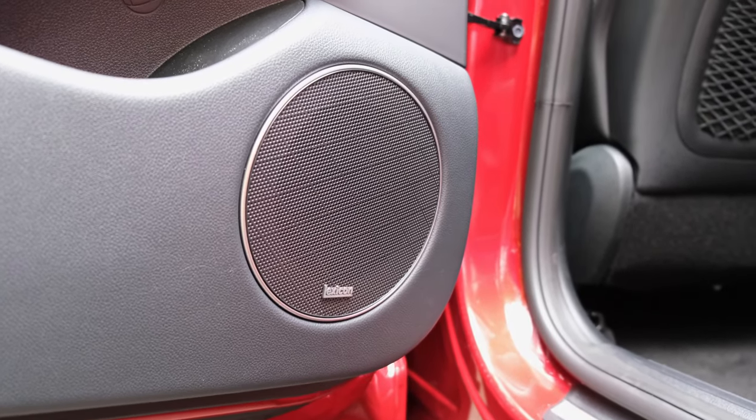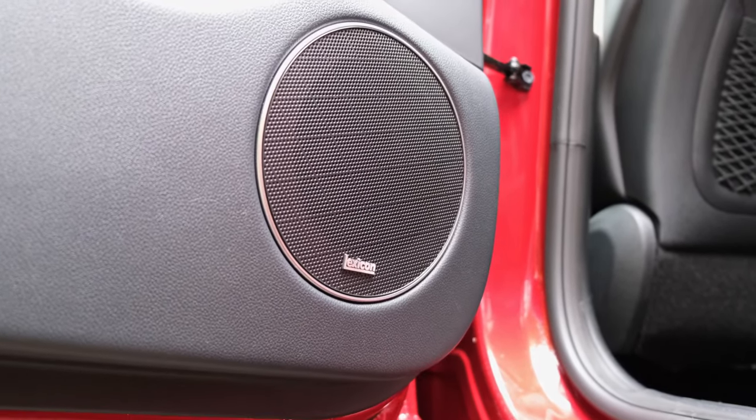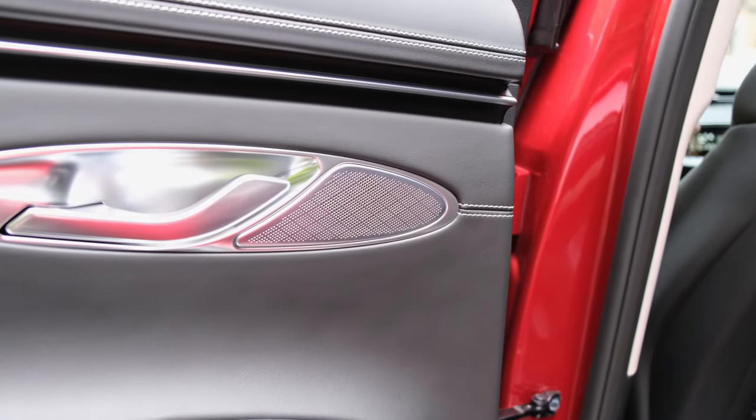Towards the rear of the cabin, you have got mid-range and tweeter drivers found within each of the rear doors, and you've also got rear parcel shelf speakers. Frankly, you're getting a massive audio upgrade for a very small premium.